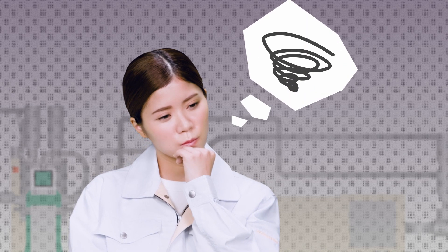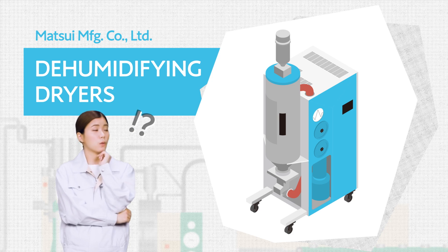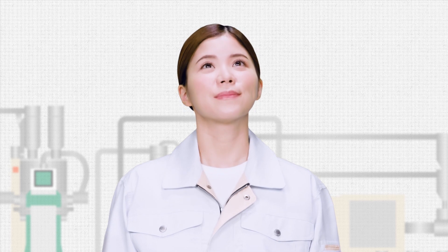Drying. So, what should we do? All your problems can be resolved with Matsui dehumidifying dryers. Really? How? First, let me start by explaining how dryers work.